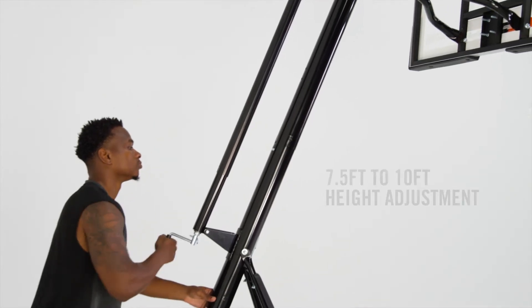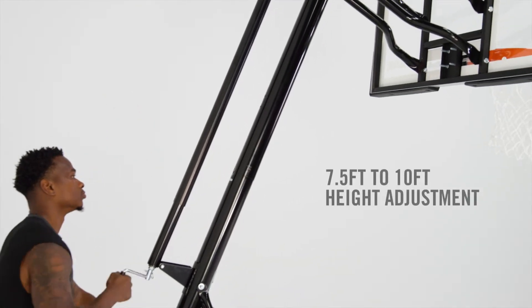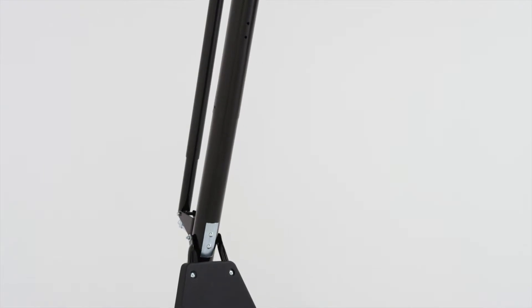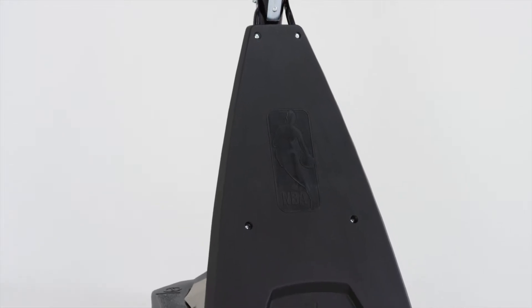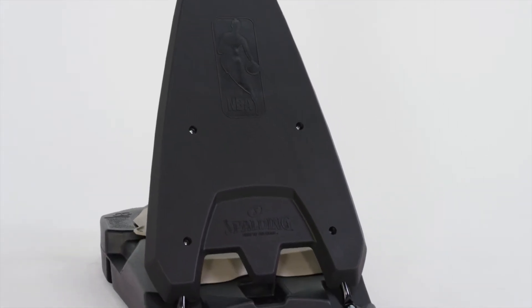Increase the height in infinite adjustments with a convenient screw jack lift system. A 3.5-inch steel pole and hybrid base ensures maximum stability, while the front cover rebounder keeps the game in play.